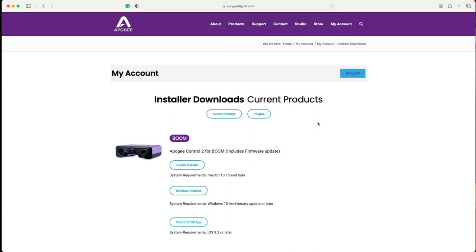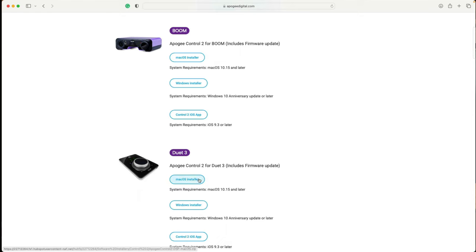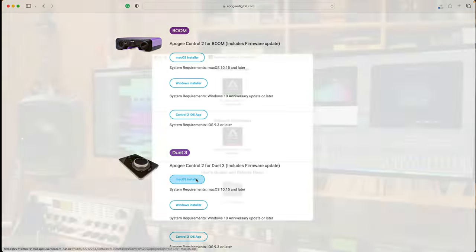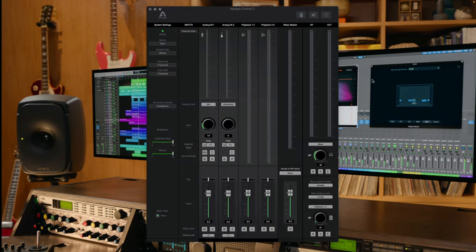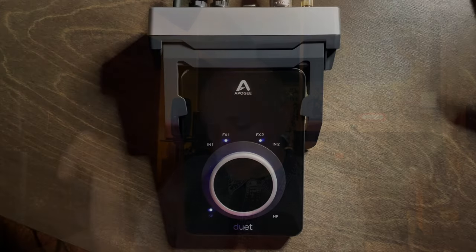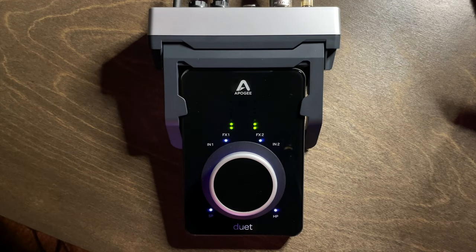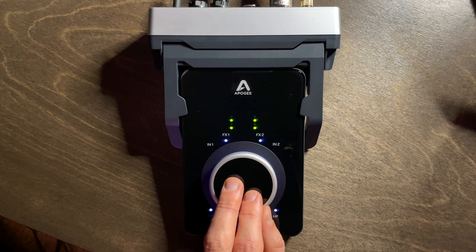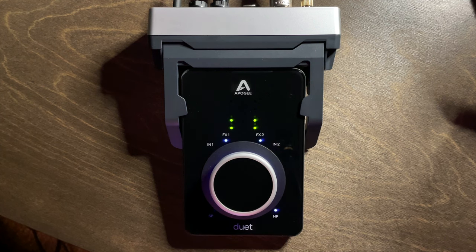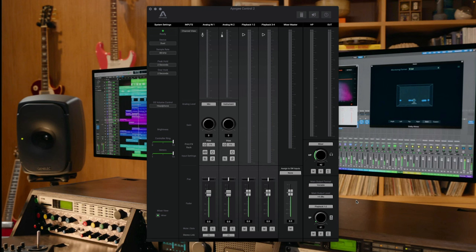Getting started with the Duet 3, the first thing you'll want to do is go to the Apogee website, register your Duet 3 and dock set, and download the Apogee Control 2 app. This software direct mixer provides several additional controls for the interface from your Mac or iOS device. From there, you press the control knob to switch focus between inputs and outputs, mute outputs by pressing and holding until the LED blinks, and increase or decrease levels by turning that single knob. The Control 2 app dramatically expands the toolkit at your disposal.